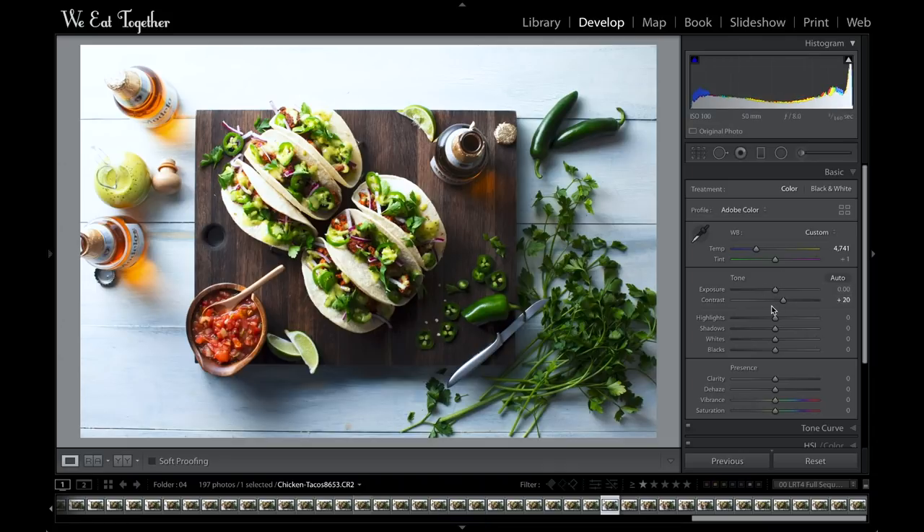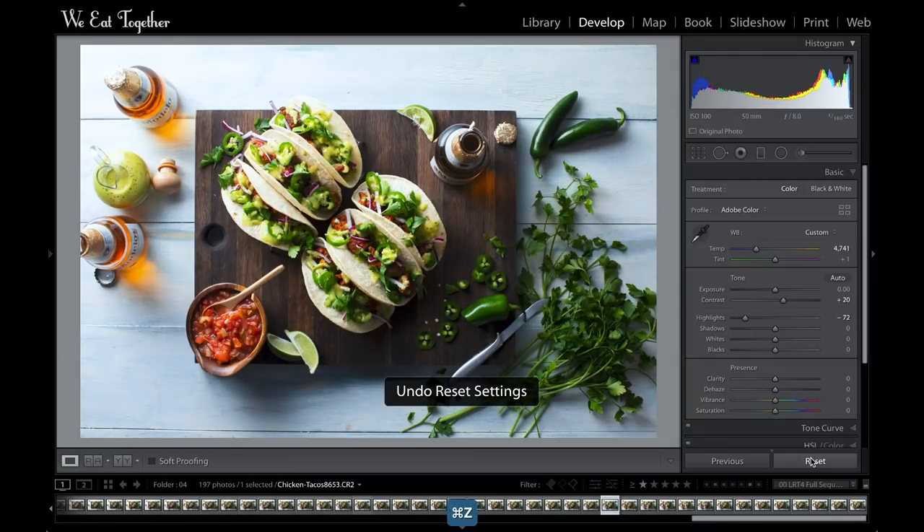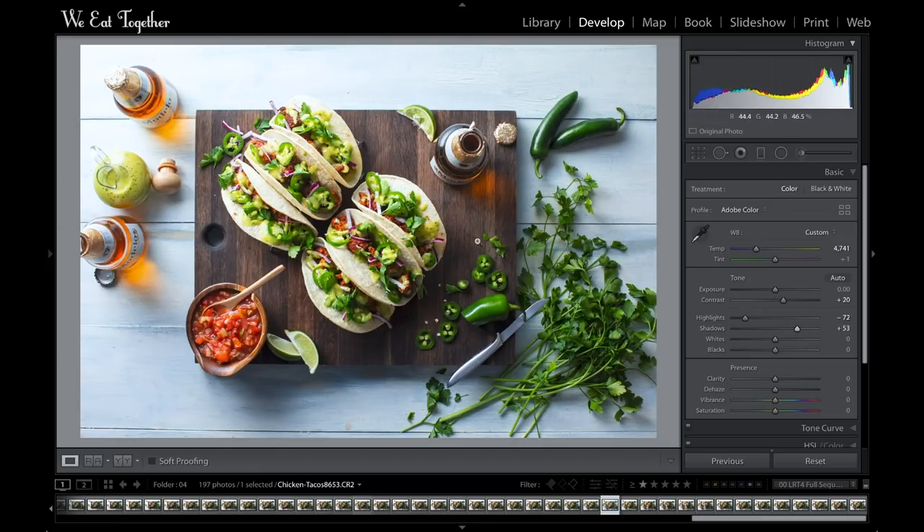I'm going to skip over the exposure slider to the highlight slider and try to bring back the blown-out bits in the corners and on these tortillas. Moving it to around minus 70 looks nice — you can really see what a difference that makes, bringing back the detail on the top of that beer cap, the table, and the tortillas. I also have a little area of jalapeños getting a bit dark, so I'll increase the shadow slider to brighten that area up along with the shadows on the inside of the tacos.